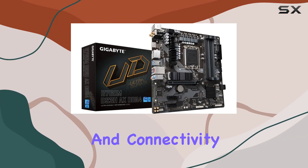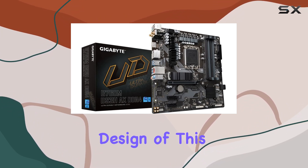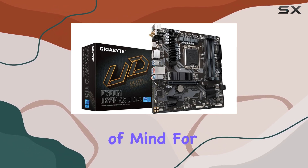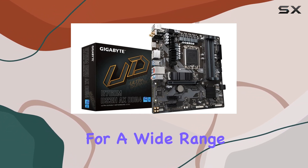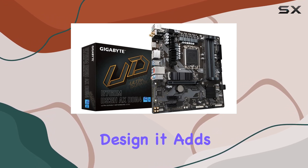But it's not just about performance and connectivity — durability matters too. True to its name, the Ultra Durable design ensures reliability and longevity, giving you peace of mind for years to come. Installation is straightforward thanks to the Micro ATX form factor, making it suitable for a wide range of PC builds.